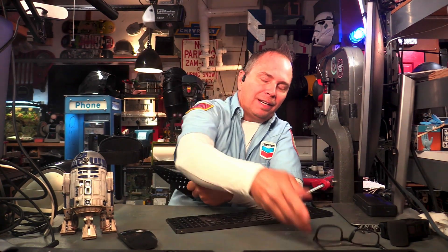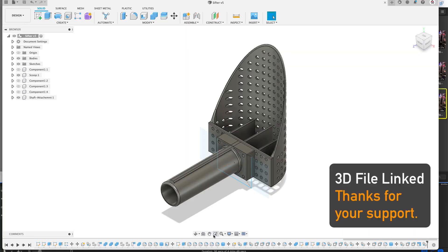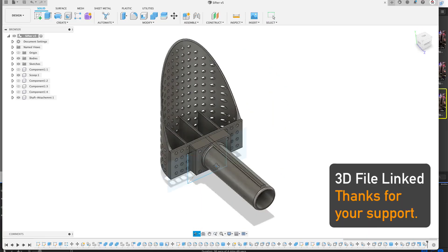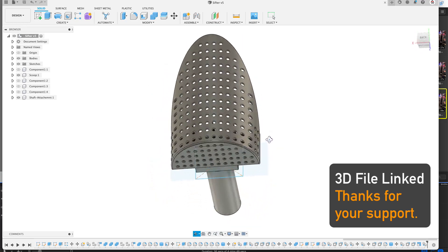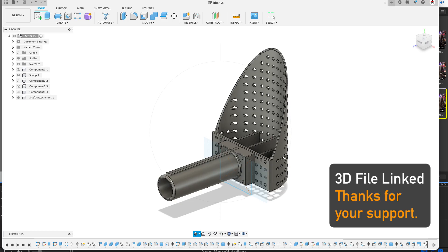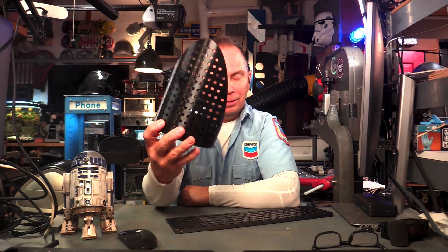Hello, treasure hunter. I'm Ryan. I have been hacking things my whole life. This is an all-plastic scoop I got for beach hunting for coins. It's industrial grade ABS or PETG. I have the file down below, so if you don't want your detector to pick up your scoop like all the other metal scoops out there, check out this file below.